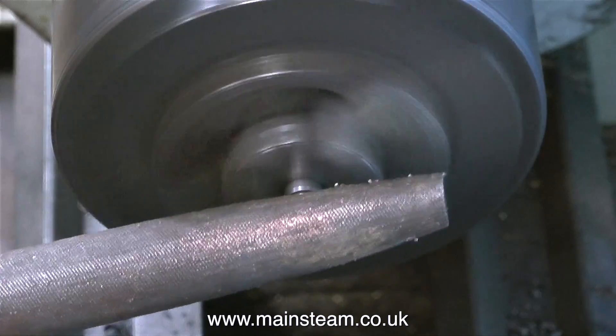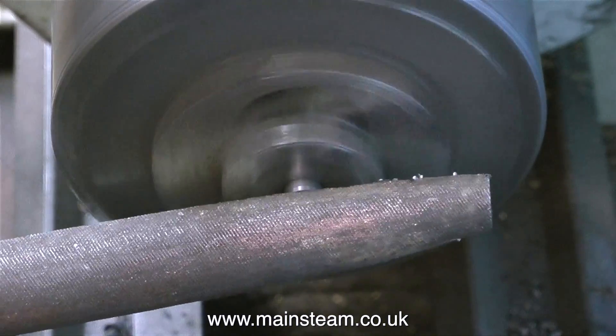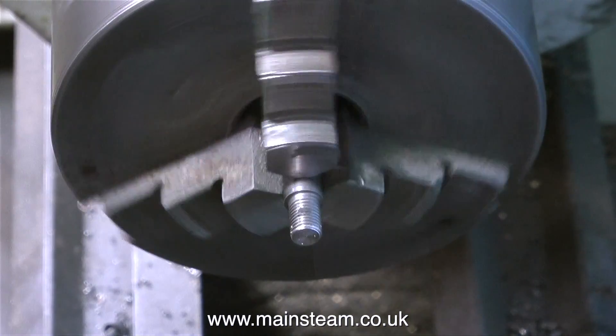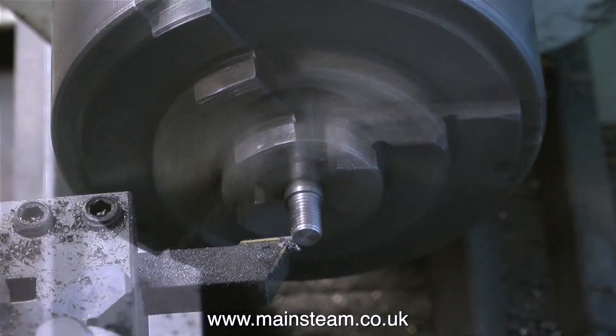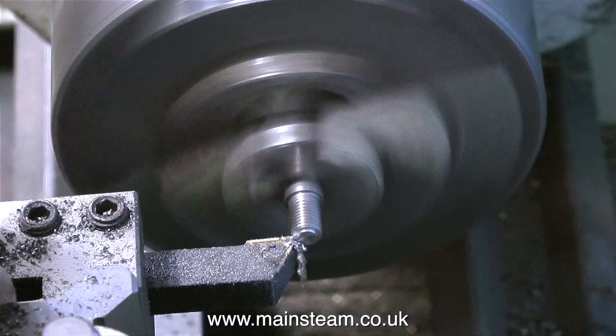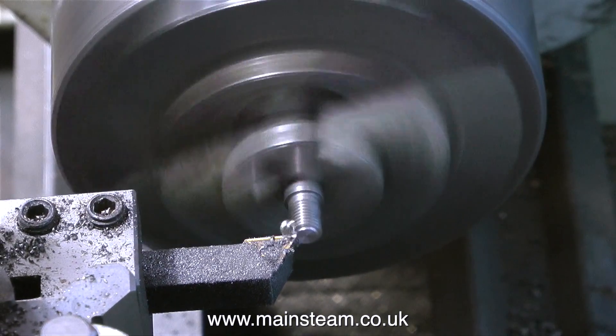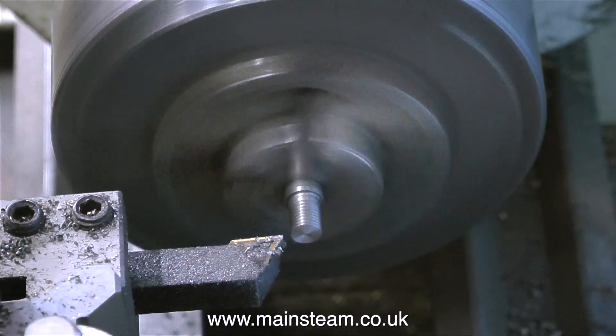I have a few dies of this size and they're in good condition because I use them a lot. Quarter inch by 32 threads per inch is a very popular size for steam engine unions, so it will be okay for this. It's not a highly stressed part anyway — it's just to hold the valve fork onto the valve spindle.